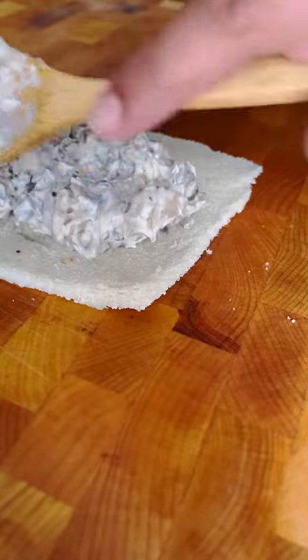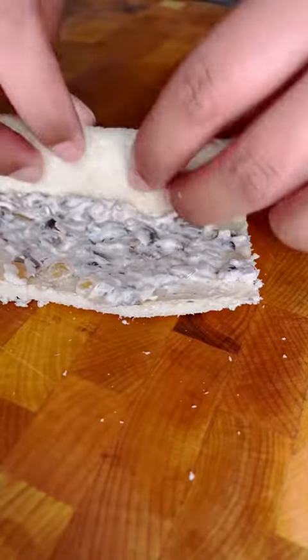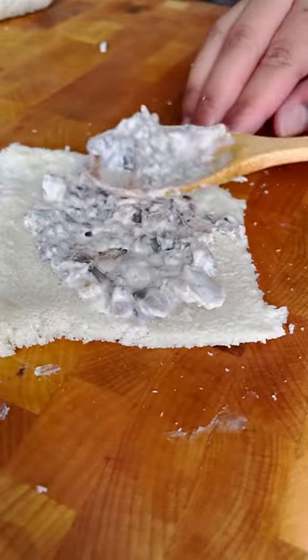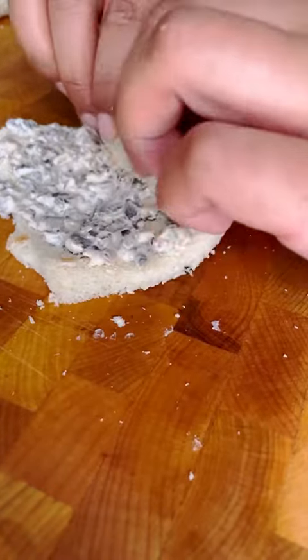Grab your bread and add a dollop of the mushroom mixture. Make sure it's thin so that it doesn't overflow, and then gently roll it. This mixture is also really good as a dip or even just put on a bagel. This is probably the most time-consuming part of the recipe, but it's totally worth it.